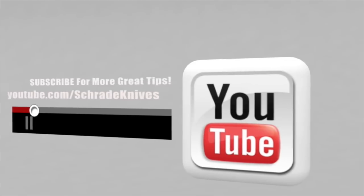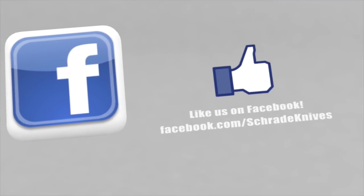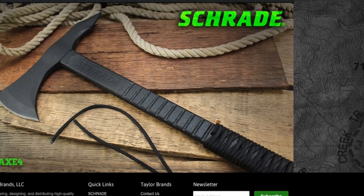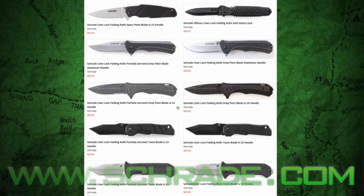Don't forget to subscribe to this channel on YouTube, like us on Facebook, and follow us on Twitter and Instagram for news, tips, and new product releases. To learn more about our great knives and gear, visit Schrade.com.